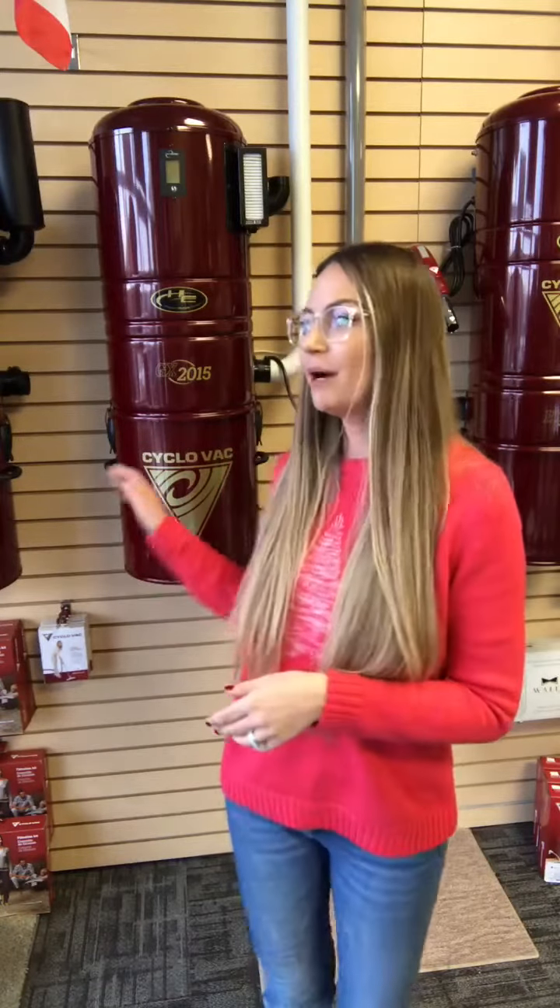Hi everybody, Sylvia with A Vacuum Store and Service here. Today I wanted to show you a quick tutorial on how to clean your central vacuum canister. These powerful units are super low maintenance, but the only thing you do have to do every once in a while is take care of the dirt in the canister.